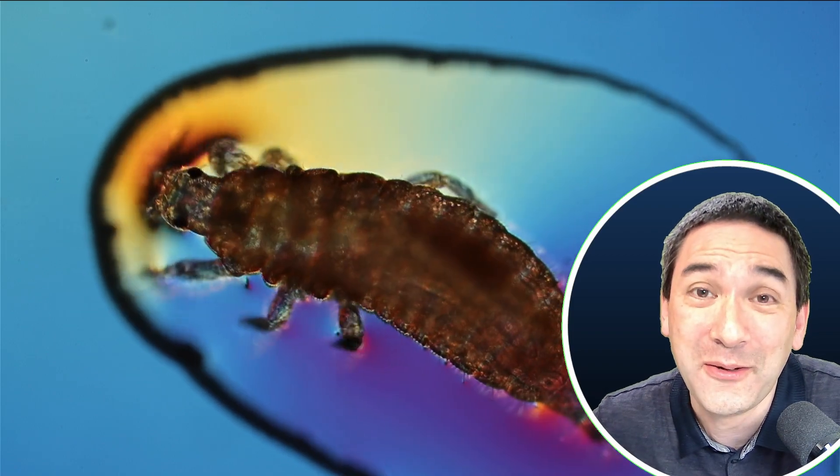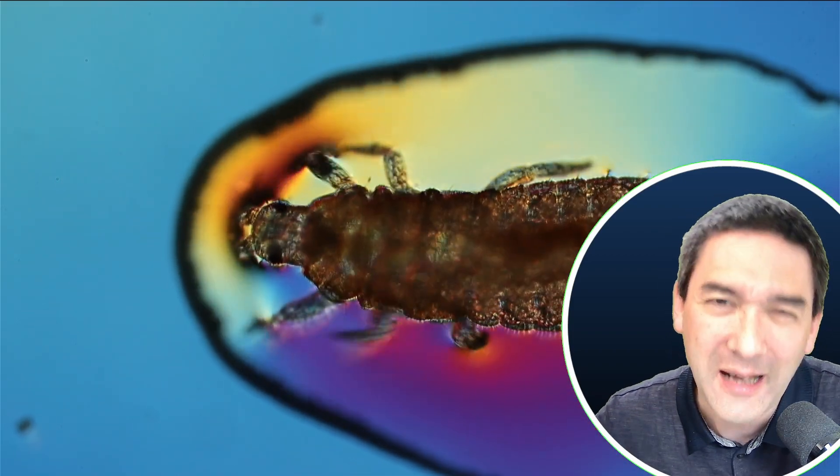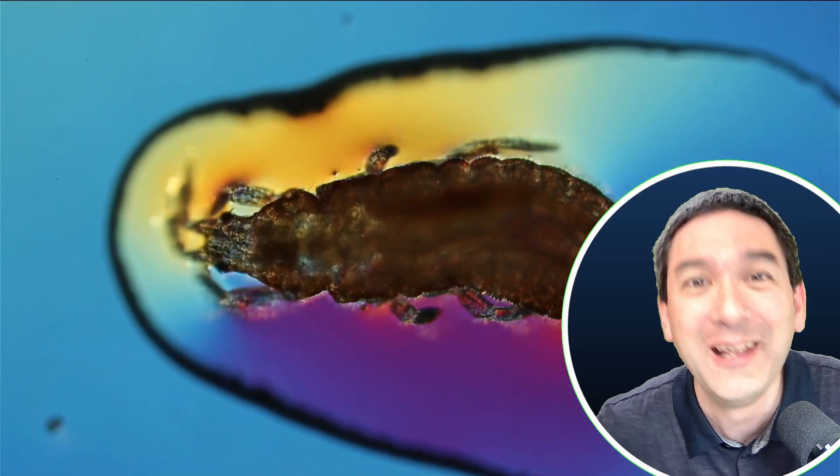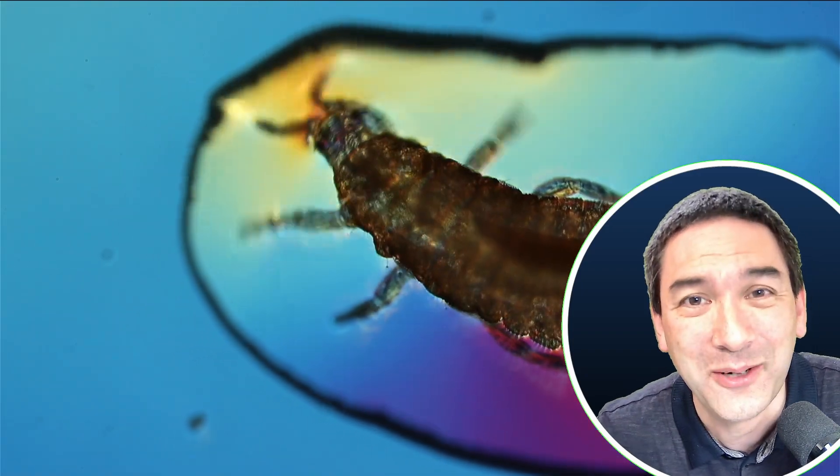I just wanted to share this with you. I think it's kind of fascinating to see what is around in our immediate environment. I'm going to leave it at that for today. I wish you all the best — happy microbe hunting, as always, and see you around next time.